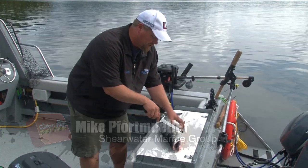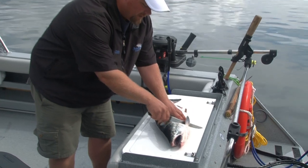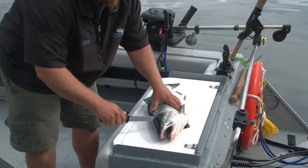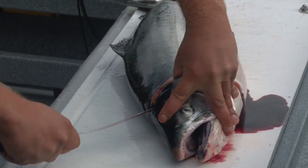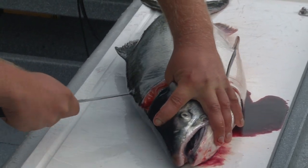Your first cut is behind the pectoral fin. You cut down until your knife reaches the backbone. Once you make that incision, we're going to cut along without going in or puncturing through to the rib cage.